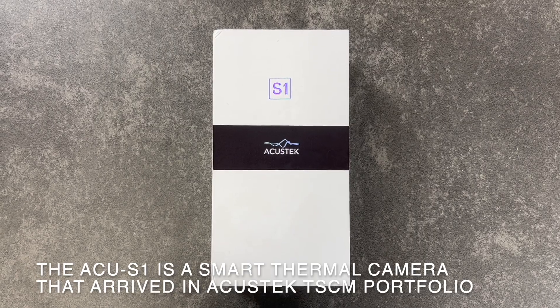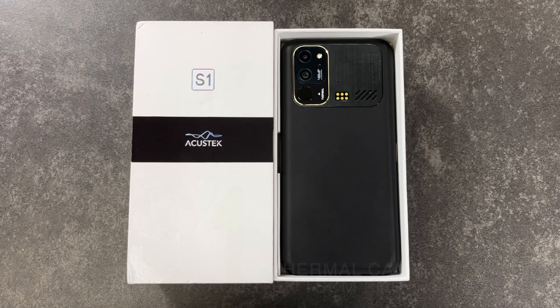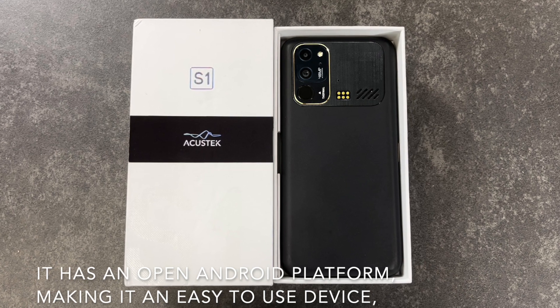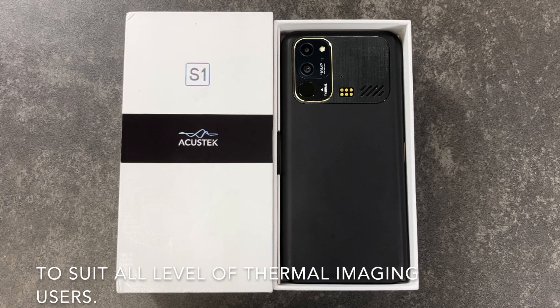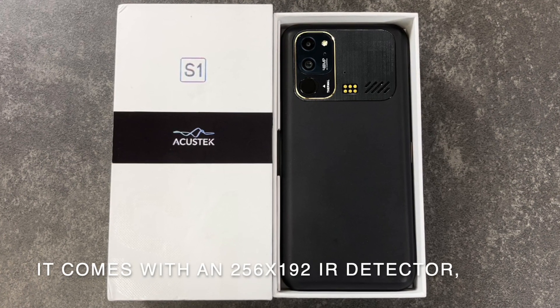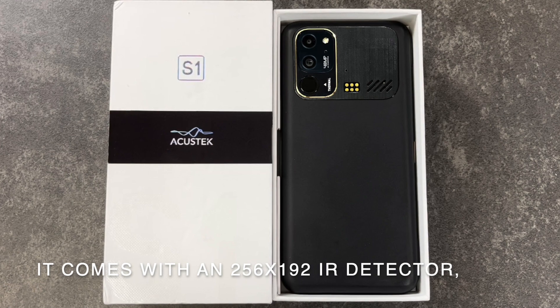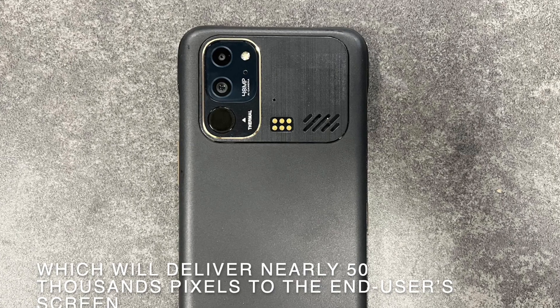The ACU S1 is a smart thermal camera that arrived in Acoustic's TSCM portfolio. It has an open Android platform, making it an easy-to-use device to suit all levels of thermal imaging users. It comes with a 256 by 192 IR detector, which will deliver nearly 50,000 pixels to the end user's screen.